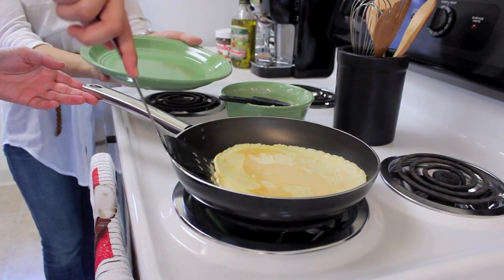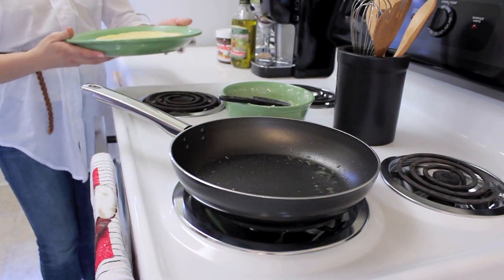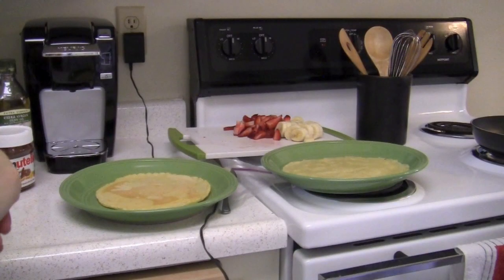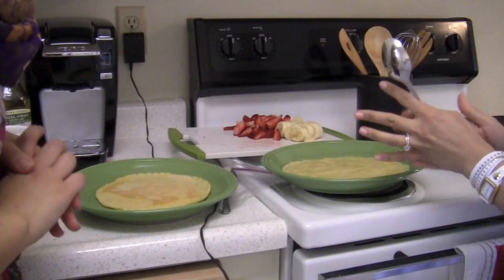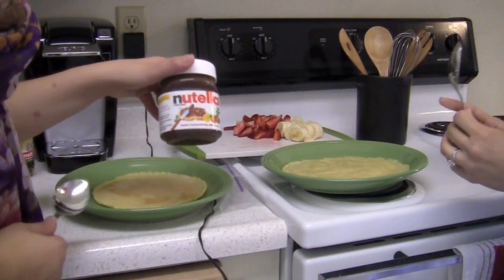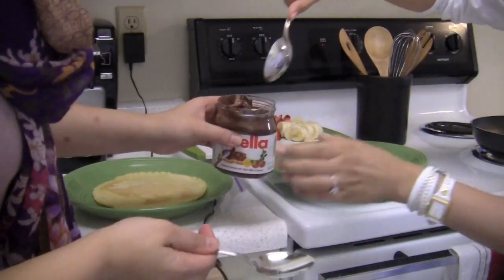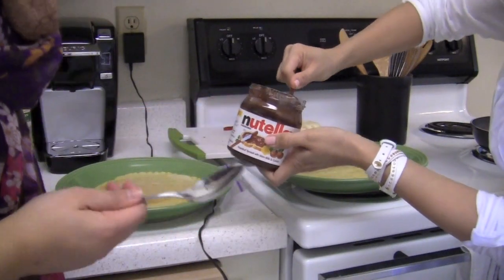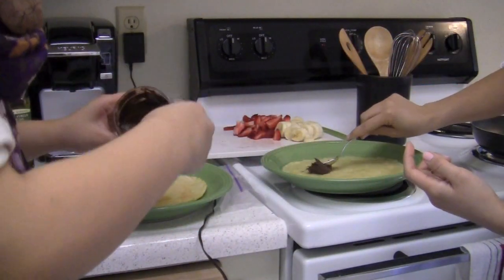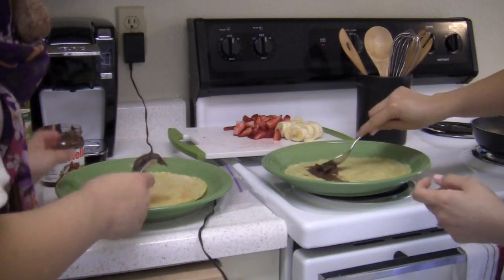Now that we're done, we're going to put this on a plate and decorate it. For this part you can be as creative as you want — you can put anything your heart desires. We're going to start off with Nutella because we both really like Nutella. We're going to take a spoonful and use the back end of the spoon to rub it onto half of our crepe.